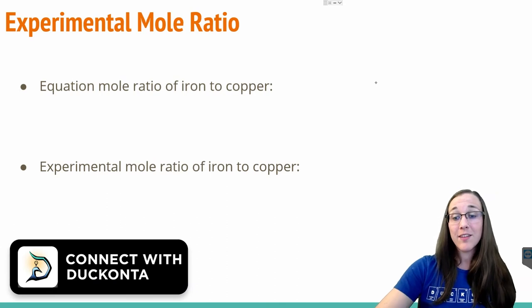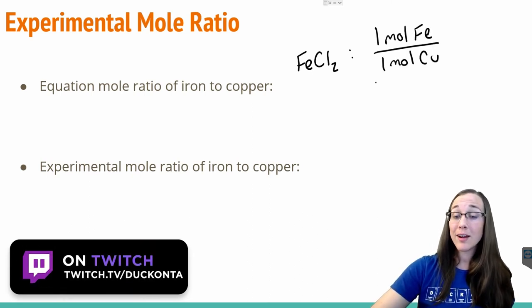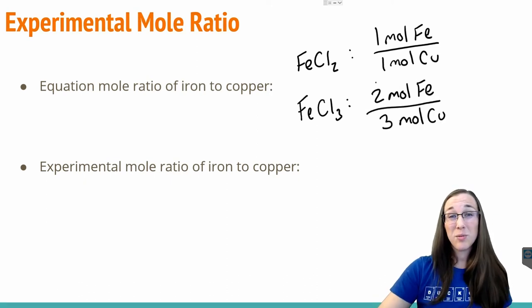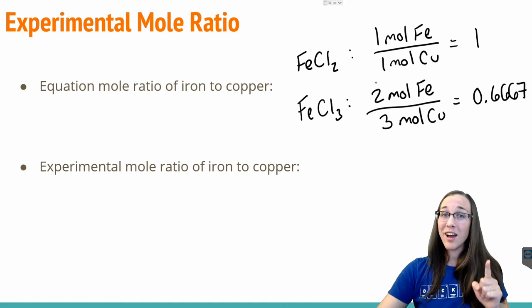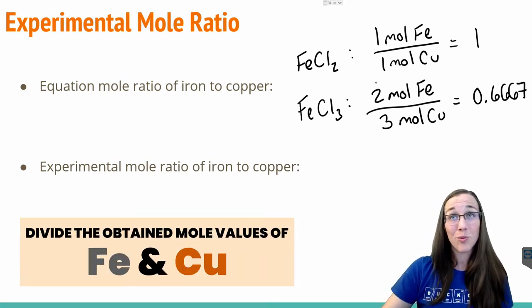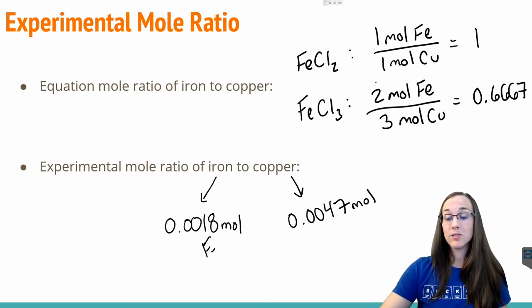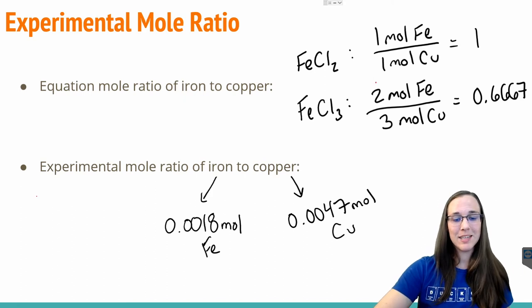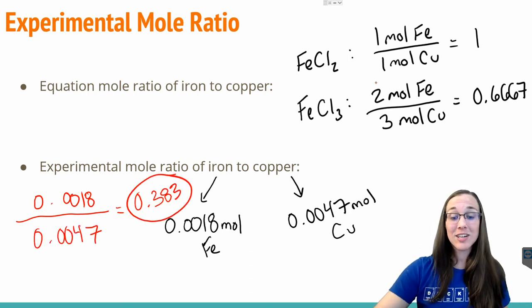Recall from the balanced chemical equations that if that green solution was iron 2 chloride, we should end up with a mole ratio of 1 mole of iron to 1 mole of copper. However, if that green solution was iron 3 chloride, we should end up with a mole ratio of 2 moles of iron to 3 moles of copper — a value of about 0.6667. So all we have to do is take the mole values we just found and divide them. We had 0.0018 moles of iron and 0.0047 moles of copper. Dividing 0.0018 by 0.0047 gives us a final mole ratio of 0.383.